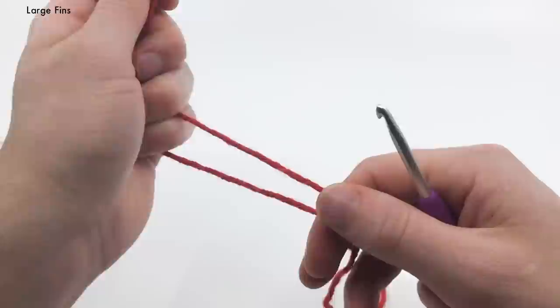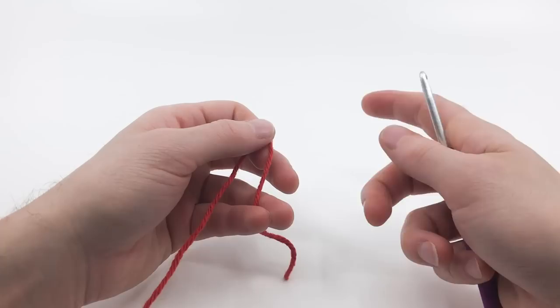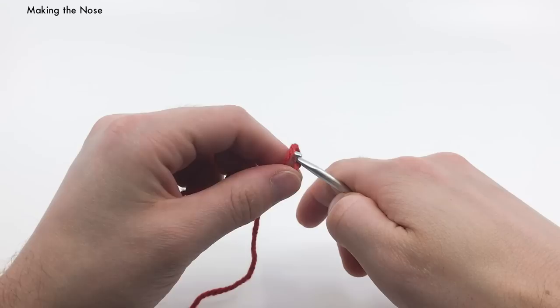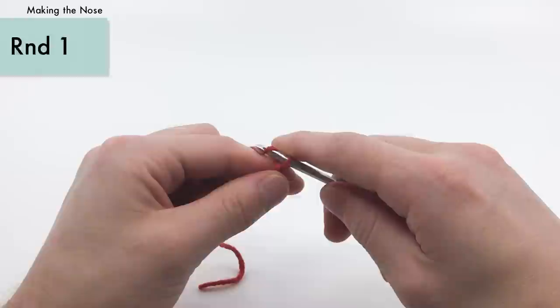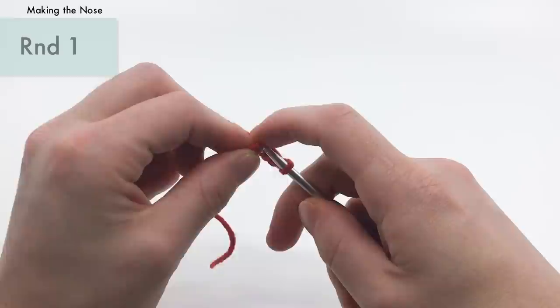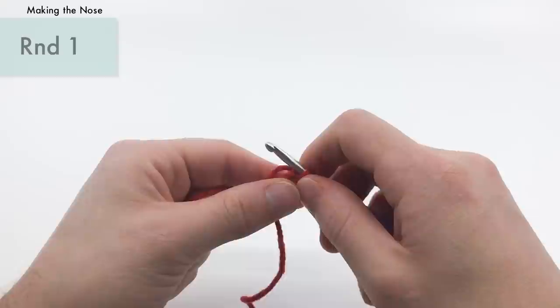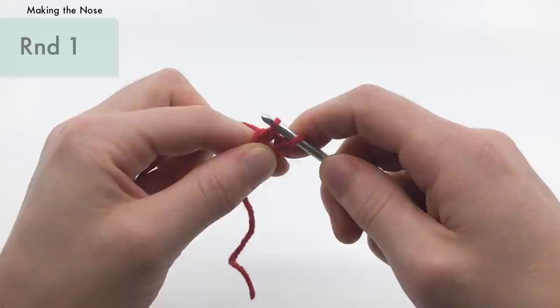Now we can make our little tube nose. The tube nose, like the body, is worked in the round — in a spiral without turning. We're going to start with a slip knot and chain five. Into the first chain that we made, we want to work a slip stitch to connect the chain and create a little tiny ring. For round one, single crochet six times into the very center of the ring, also working around the tail end to hide it.